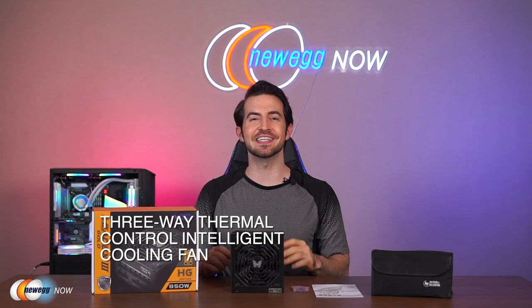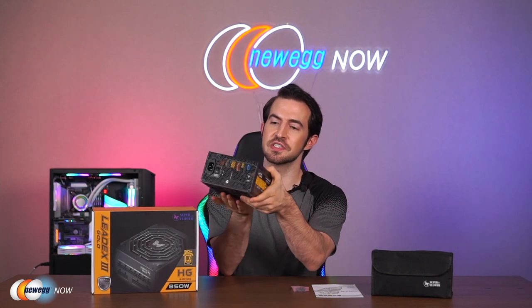The LeadX3 850 provides high efficiency and stable power output with its 13-centimeter three-way thermal control intelligent cooling fan to ensure your professional PC system will work consistently under heavy load. It's capable of powering a system equipped with NVIDIA SLI or ATI CrossFireX. The fan's performance has been optimized compared to the previous LeadX2 series in order to really minimize the amount of noise produced. You'll be able to select between three different cooling modes according to your PC's environment using a simple button on the back.